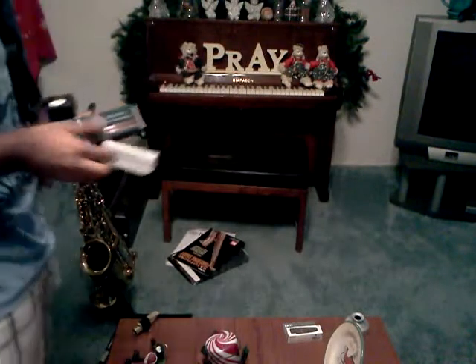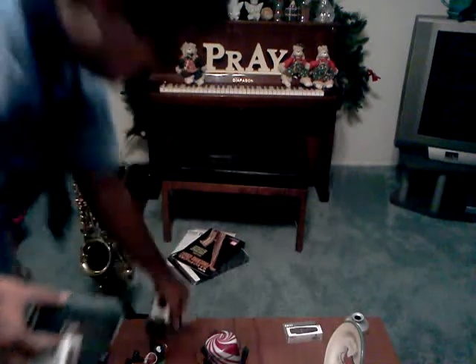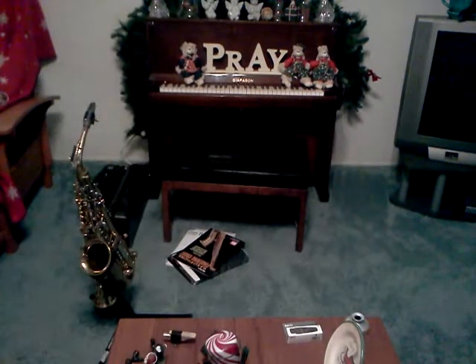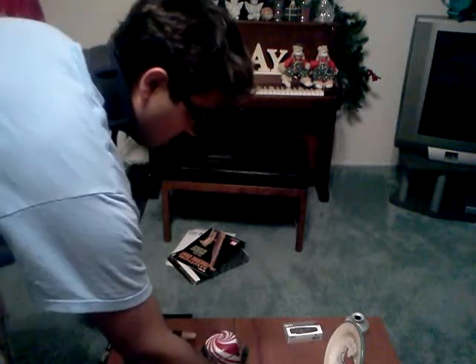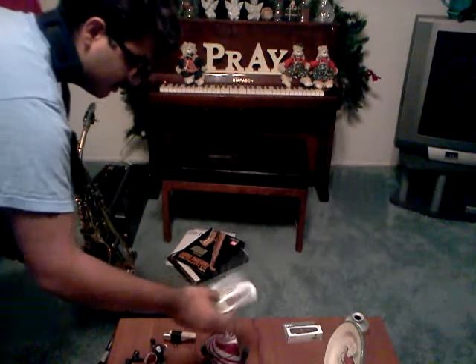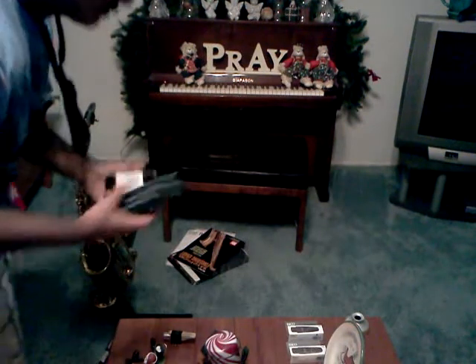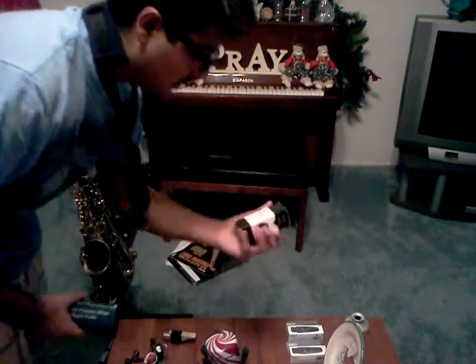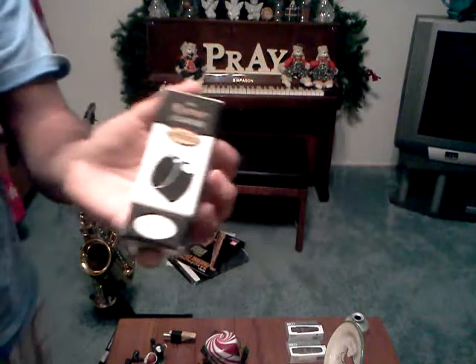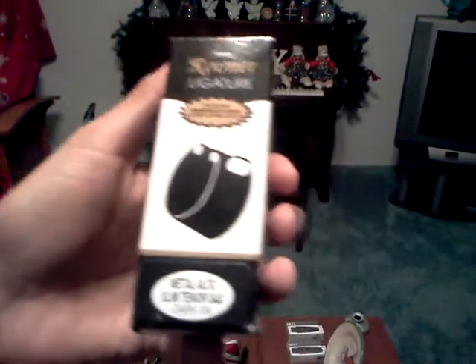The setups are just a tad bit different. I put this in a thing of water because the reed was kind of dry — let it soak in there, and it's a size three Van Doren classic. I have my clarinet one soaking as well. I'm using these on both saxes with the Ravner ligatures — the dark, or the original, I guess.